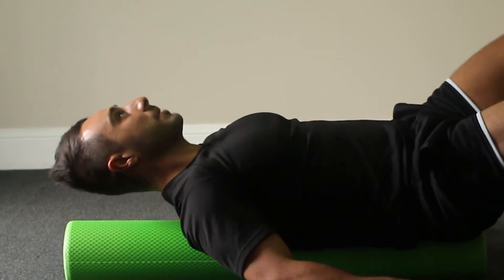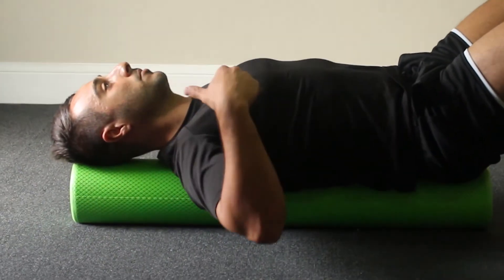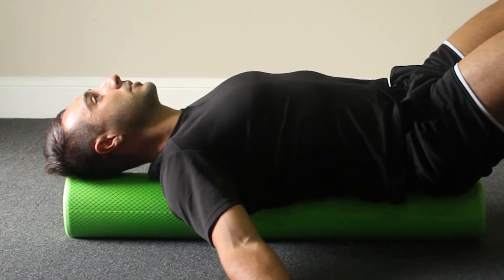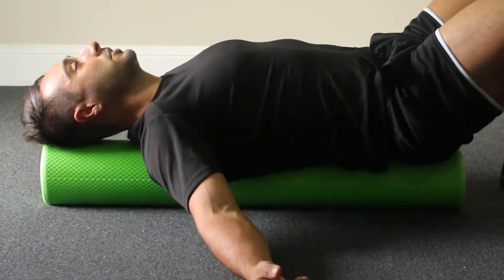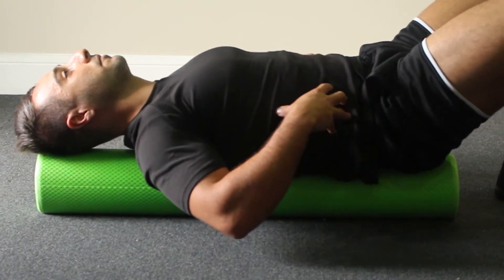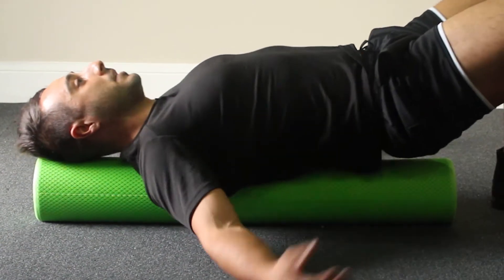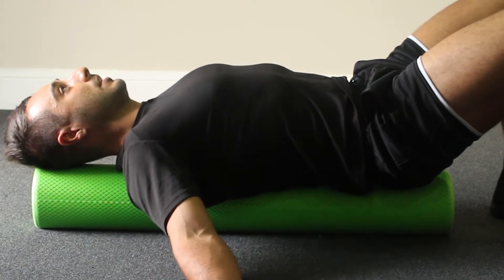Slowly lower back over it, supporting your whole spine with the foam roller. Again, let your shoulders just drop back over — nice and stable. You don't want to be rolling around too much; just maintain that position. Your back should be kind of flat onto the foam roller — you don't want to be arching over. Just hold that position in a nice comfortable way.